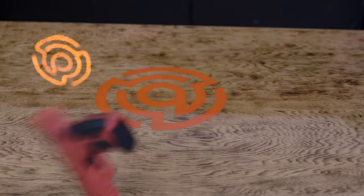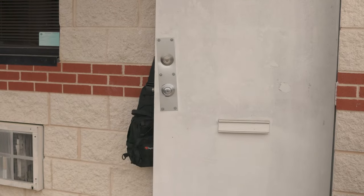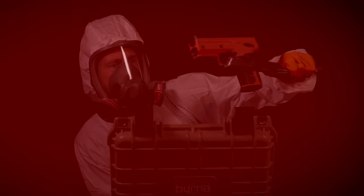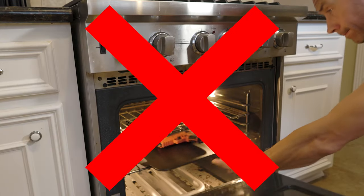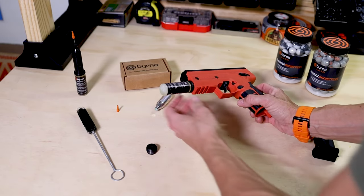So you've treated your loaded launcher with the utmost care, but somehow a chemical round has broken inside the launcher. First of all, don't panic. Just gently eject the magazine over a container, and then place the launcher in water to wash off the remaining powder. Just make sure you place the launcher in a warm place to fully dry, and throw a little oil down the valve as per the maintenance instructions.